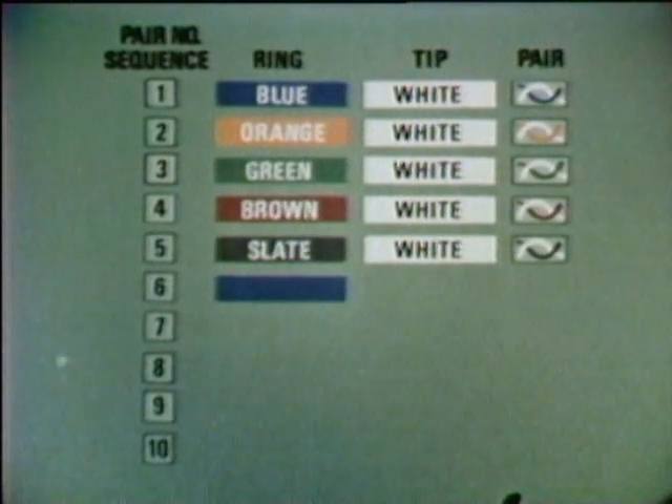Pairs six through ten go through the same ring colors — blue, orange, green, brown, and slate — but they are identified by a red tip. So pair six is blue and red. Pair seven is orange and red. Pair eight is green and red. Pair nine is brown and red. And pair ten is slate and red.